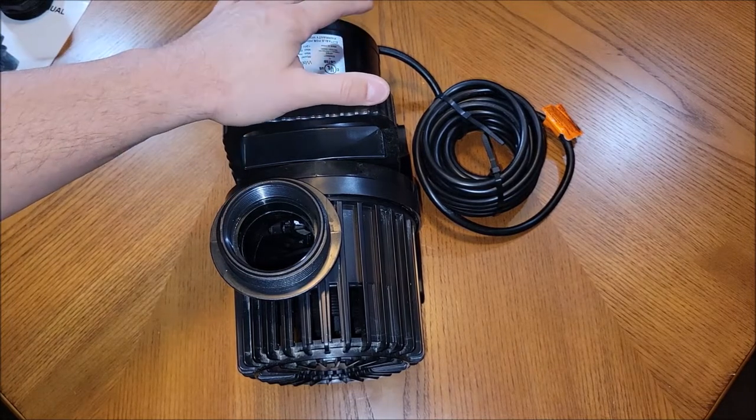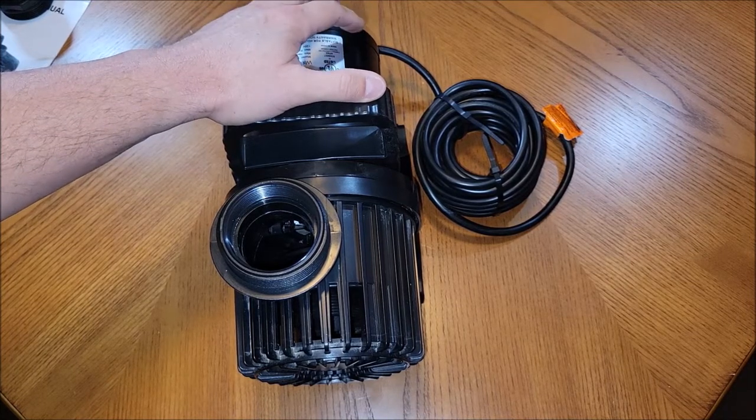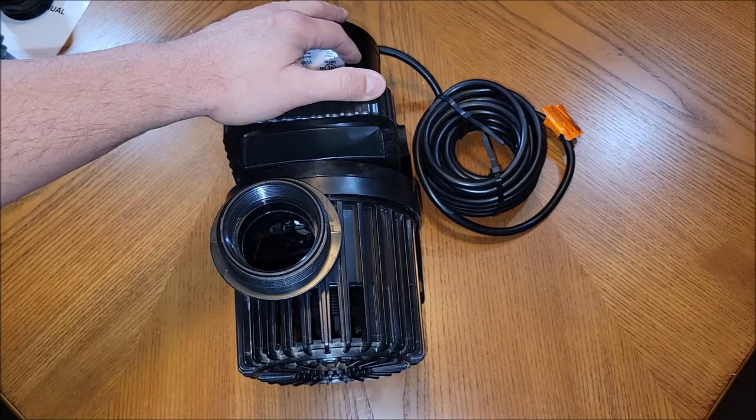This isn't a lightweight pump — this is a very heavy-duty pump that's going to move a lot of water. We're not talking about a little koi pond here; this is a big pond pump that's going to move a lot of water.